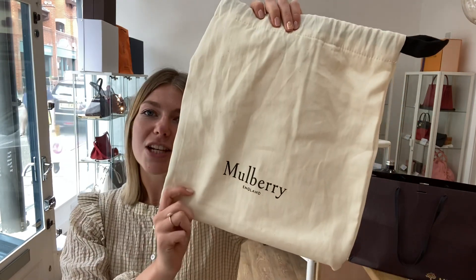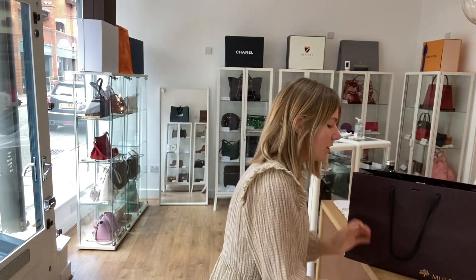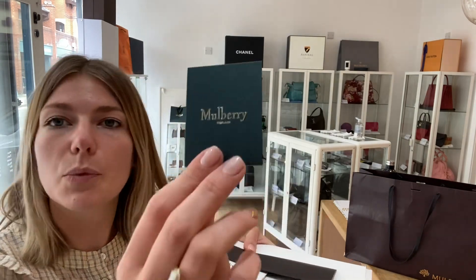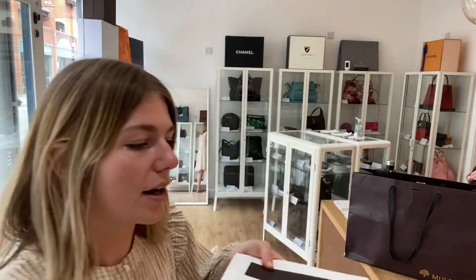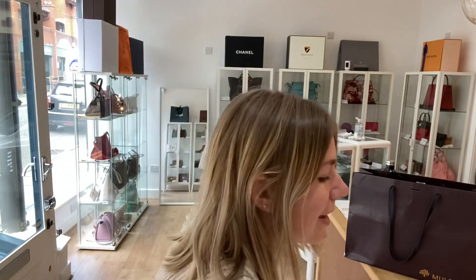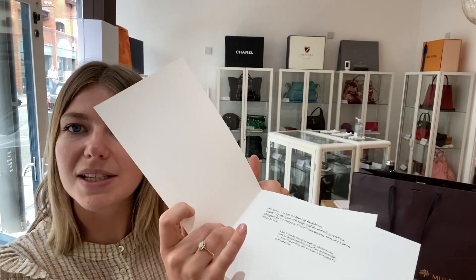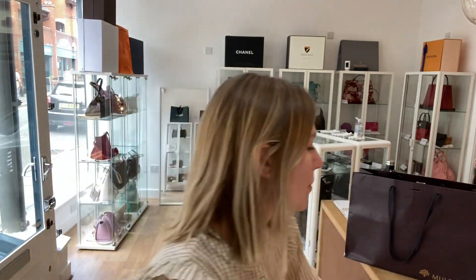This comes with a whole host of things as well. You've got the Mulberry dust bag, the Mulberry carrier bag, and a lot of nice pieces of paperwork — the Mulberry product tag which tells you the color and grain of leather, the Mulberry care card, a little Mulberry envelope, and the Mulberry compliments card. So you've got everything that comes with it.